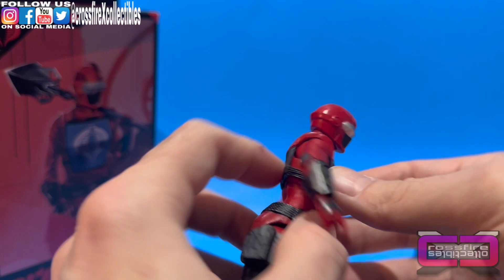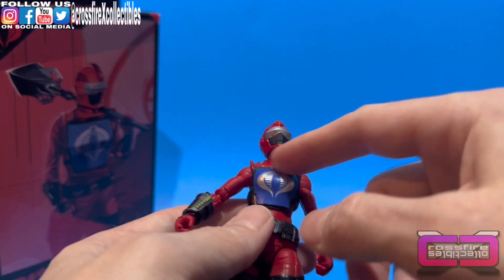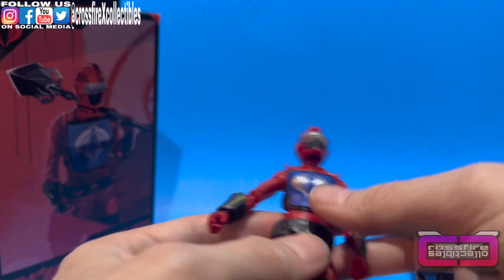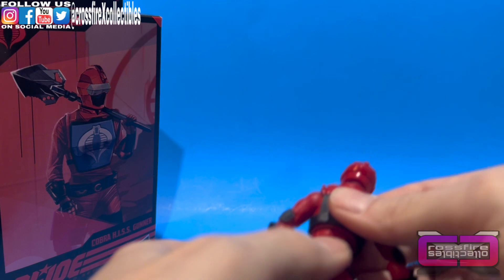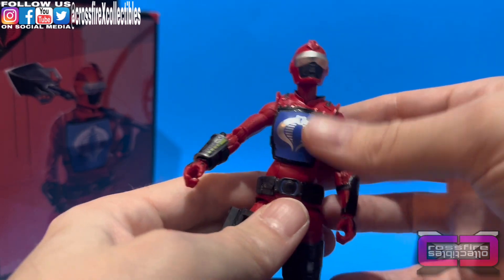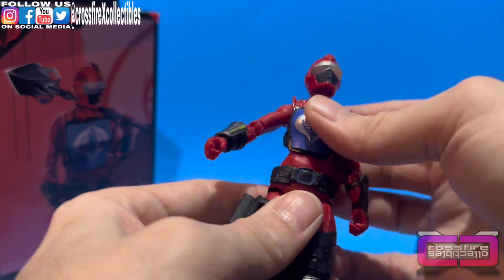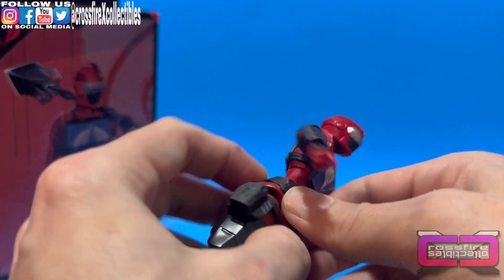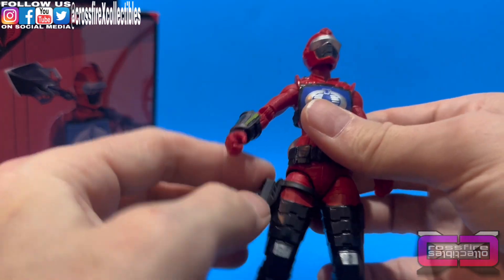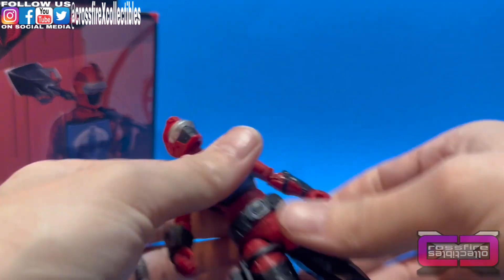Just a smaller version of the chest armor: you've got the red gloss with the black, black straps, the blue with the glossy black frame around it, a silver Cobra logo. It doesn't look like there's going to be any ab crunch, but there is some torso swivel and some waist swivel — kind of hard to get to, but it's there. Down below: black belt, a black thigh holster right here. Slight drop legs — they're there, but not much at all.